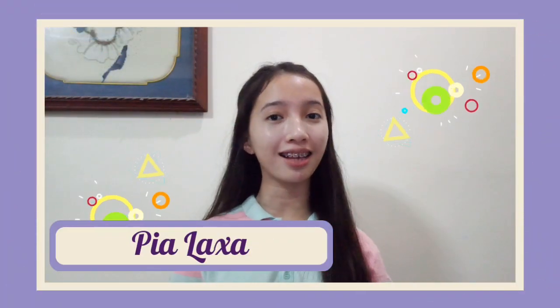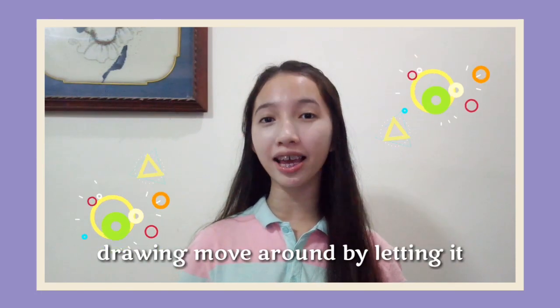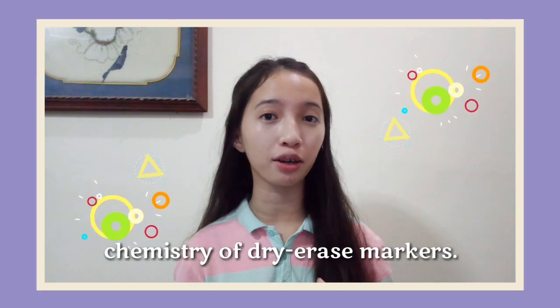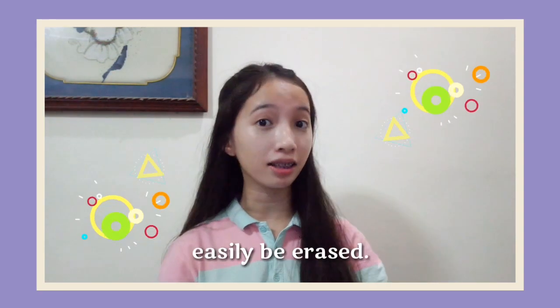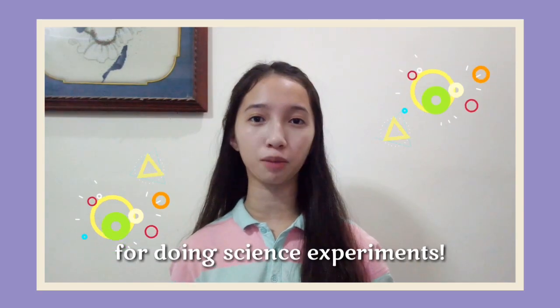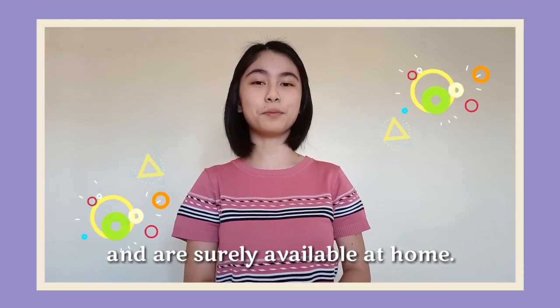Hi, subscribers! This is Pia Lassa, and in this activity you will make your drawing move around by letting it float on water. What makes this possible is the interesting chemistry of dry erase markers. These markers are usually used to write on whiteboards or glass surfaces that can easily be erased. It turns out they are also perfect for doing science experiments.